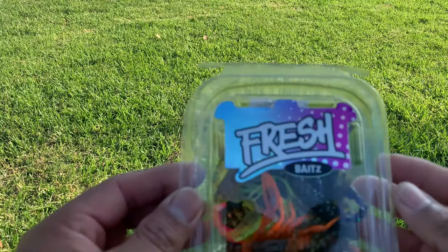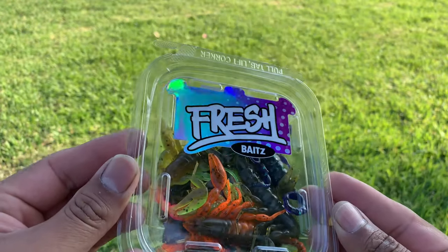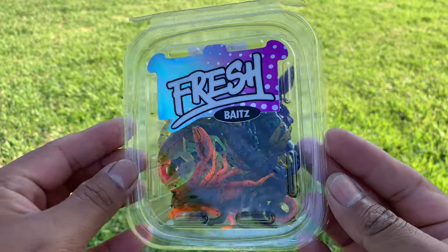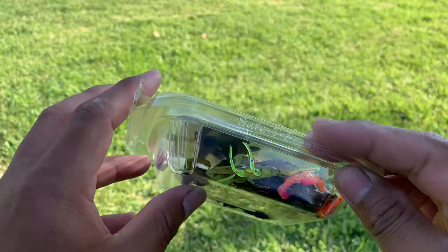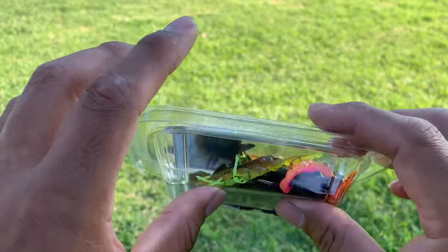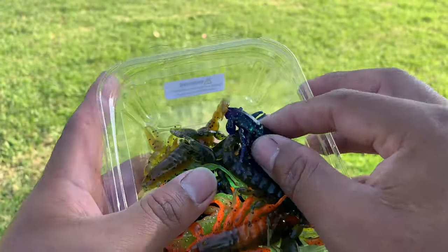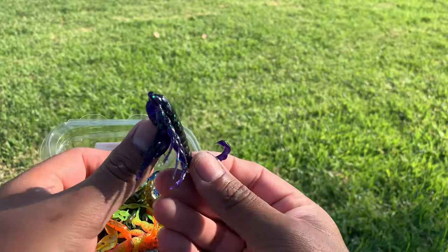I saw these items called Fresh Baits on Facebook and Instagram. I'm pretty sure you guys know exactly what I'm talking about when you see these — they're like crawls. Well, they're not like crawls, they're scorpions. But yeah, I guess you can use them as imitation crawls. I saw these a while back and really wanted to get my hands on them and give them a shot. I haven't used them yet.